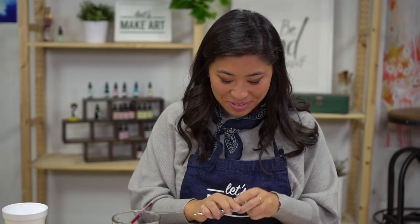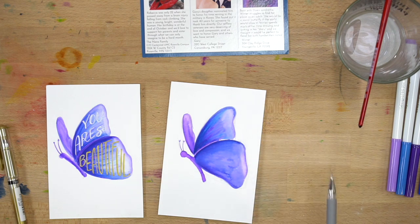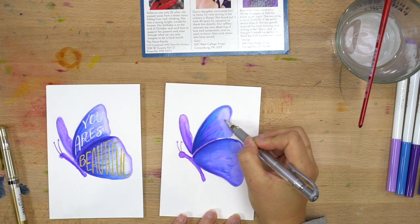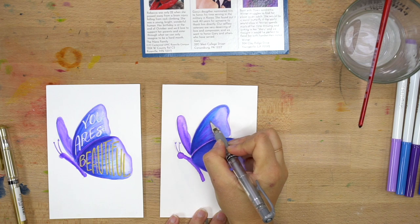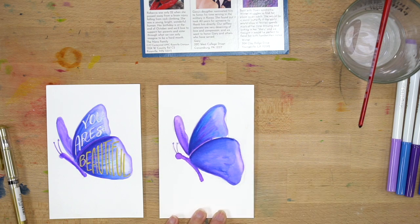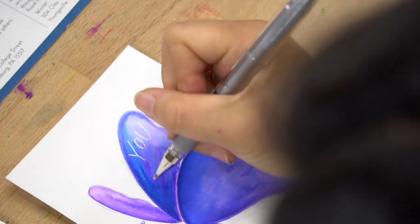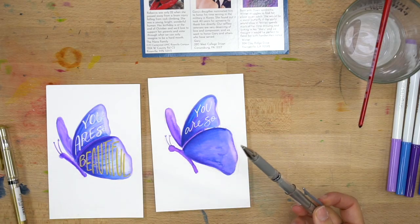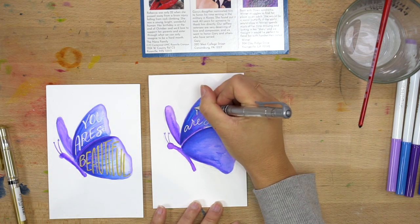I'm going to write 'you are so beautiful.' A cool thing about doing different shapes is you can allow that to be your box — sometimes we do things in boxes or circles. For this one, I'm thinking of the wing as my space. I chose 'you are so beautiful' to tell Winter she is beautiful. I'll draw 'you' here, then 'are so beautiful' will fill in this wing. I'm using my silver gel pen — this is the Uniball one that came in our fall box. I love them because you can see how pretty the silver is and it really glides easily.